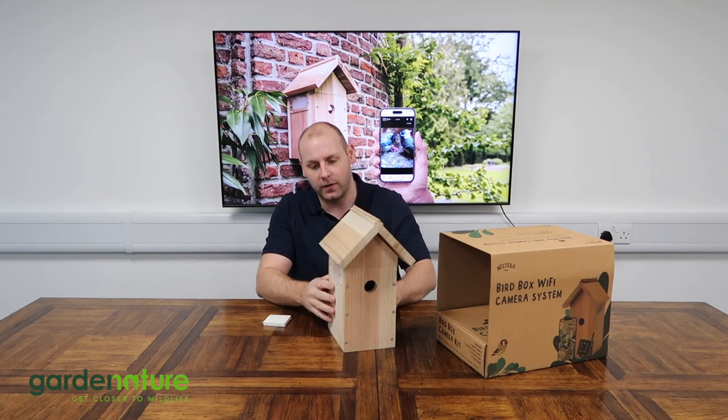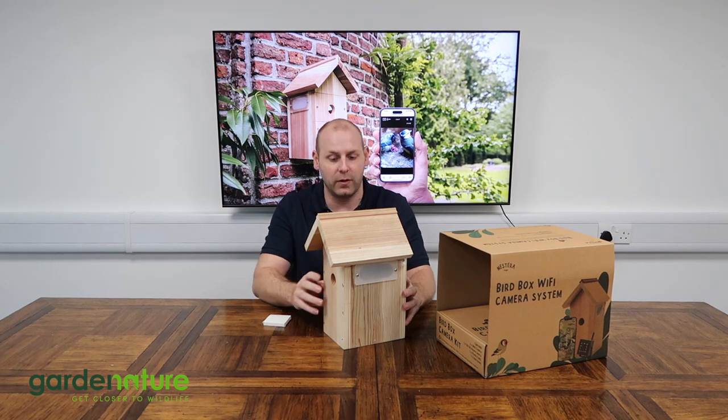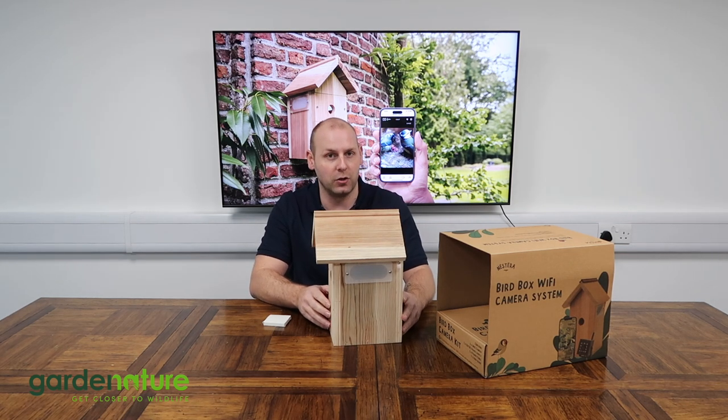We have some highly translucent windows on the sides. They block any viewing into the box to keep the birds safe, but allow enough natural light in so that when the camera's inside you get really nice high-definition imaging.